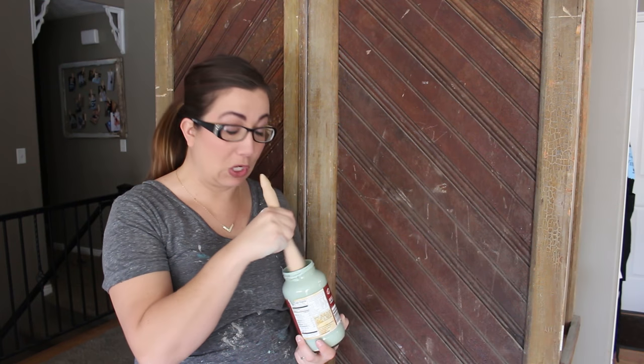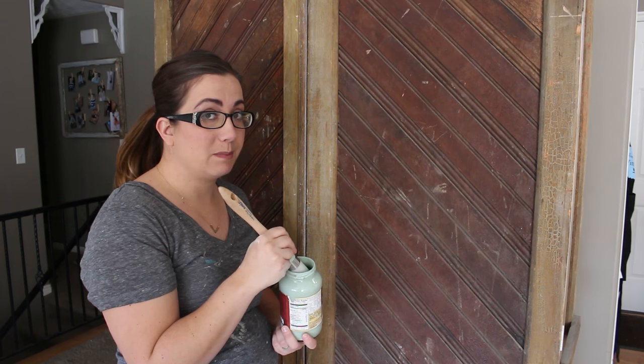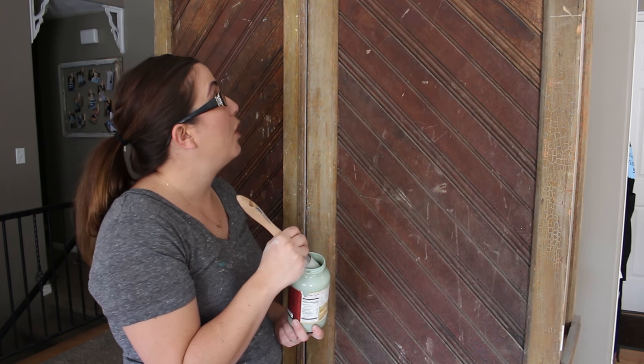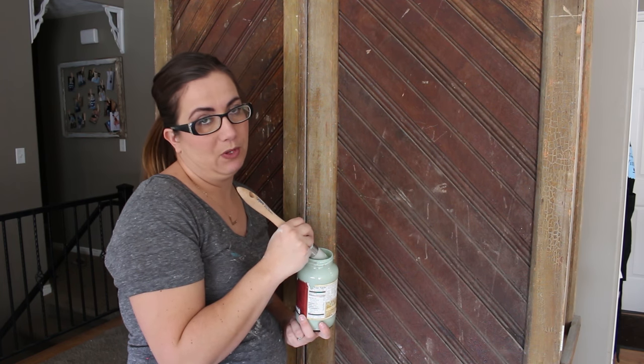I'm using my round zebra brush because it's one of my favorites, and I'm going to go ahead and get started. This piece I didn't clean super well, just because I want it to chip, and I'm hoping it will look just like an old cabinet that's been worn with time.